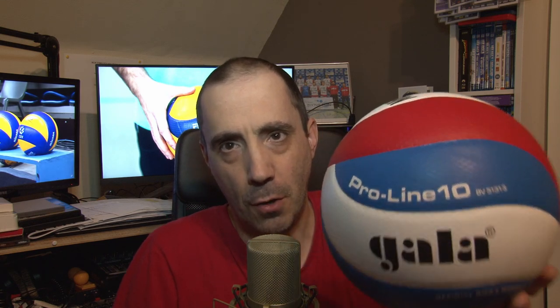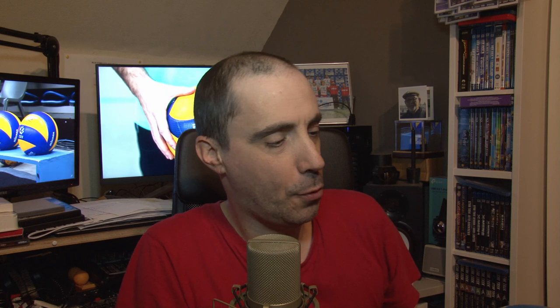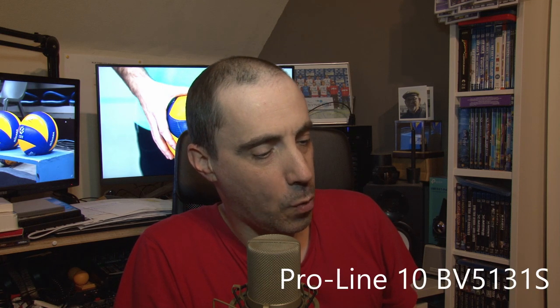Last season Gala also produced another type of ball. I'll show it up close — as you can see the pattern is a little bit different. This one is also cheaper than the official ball but it feels a lot better than the very cheap one. This one is the ProLine 10 BV5131S, so it's a ball just above the old one I just showed you. I also played a couple of times with this ball and it feels definitely a lot better.